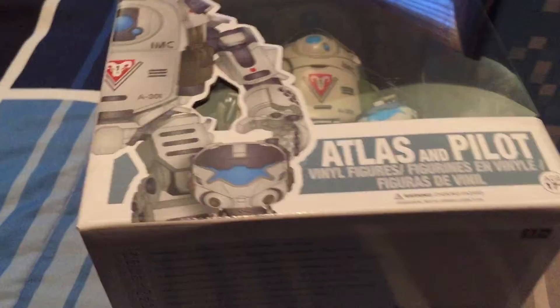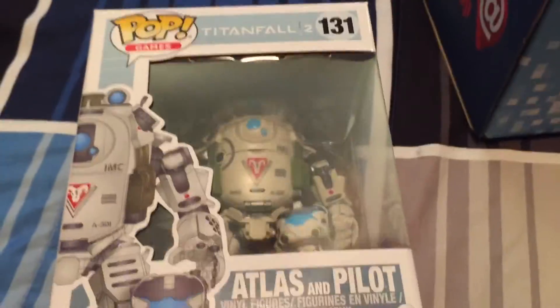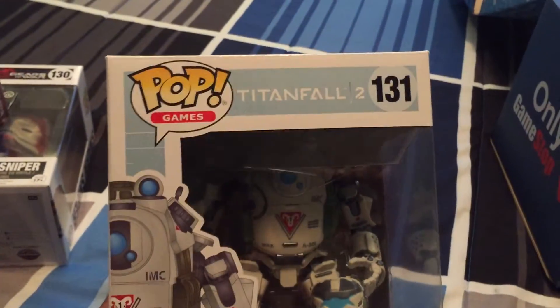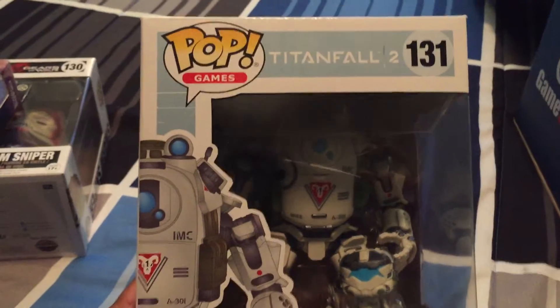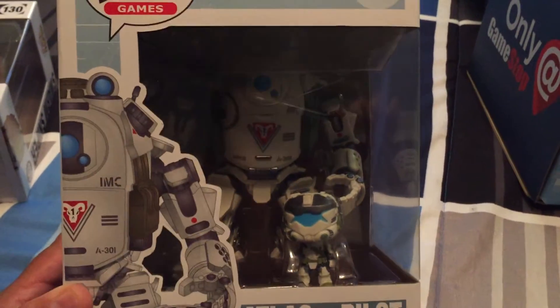But this — this is it, Nerd Nation. This is what I've been most excited for, what I really, really was hoping I was going to get. And there it is: Titanfall 2, Atlas Titan, and Pilot.